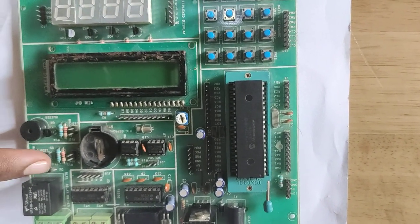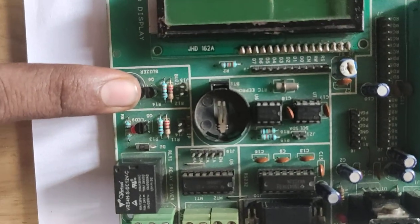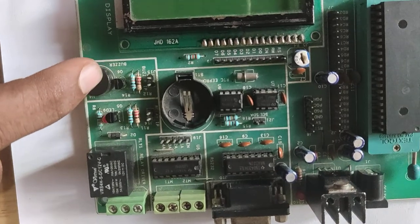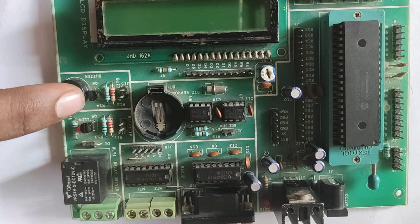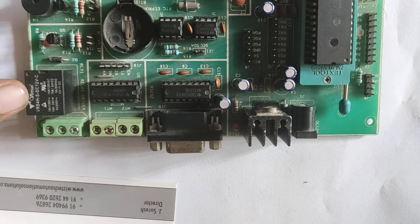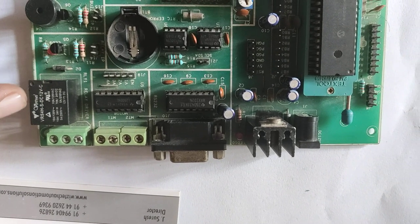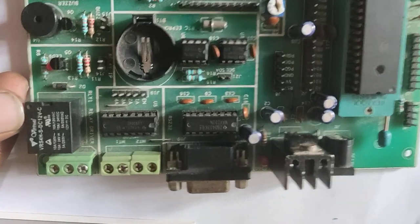Next, going for the output ports. First, this is the buzzer. When you enter a wrong password at an ATM, it automatically activates the buzzer — this is an output device. Next is the relay. The relay is a 5-terminal device: one is positive, another is ground, and the remaining three are NC, NO, and C. The dotted marking indicates the NO terminal.